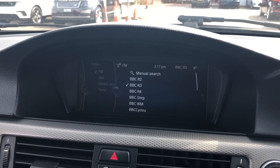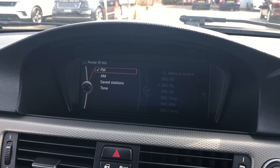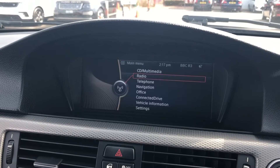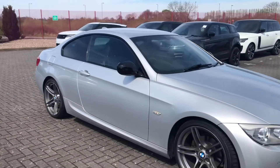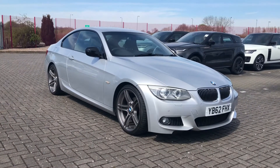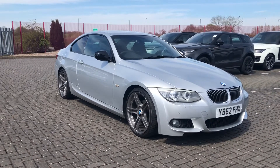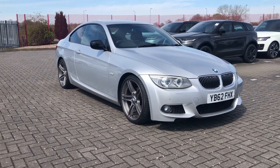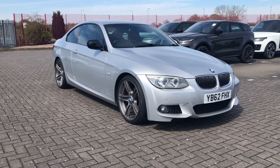This car also comes with FM and AM radio stations, giving you a huge range of different stations to choose from, covering every type of genre of music. That was the superb BMW 3 Series Sport Plus Edition, now available at Stafford Motor Match. If you'd like to find out more, give us a call on 01785 218 297.